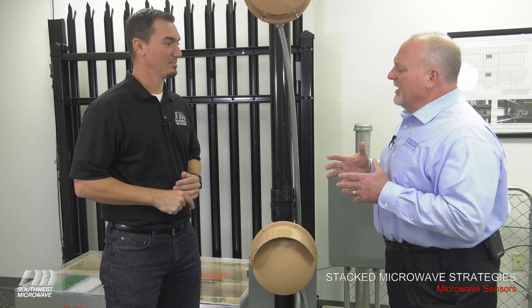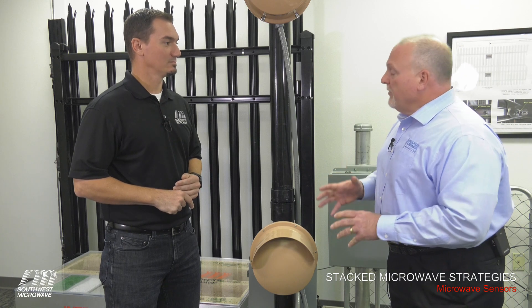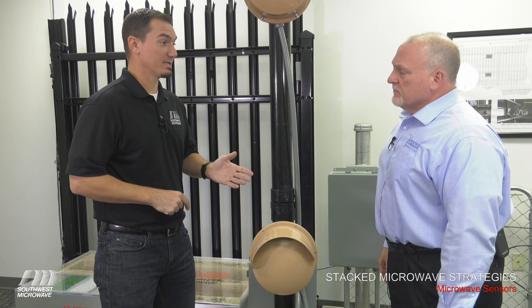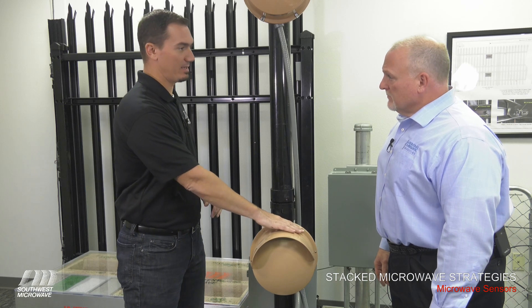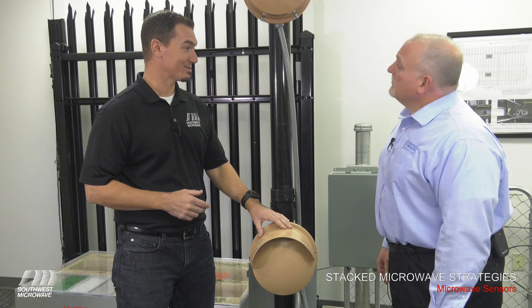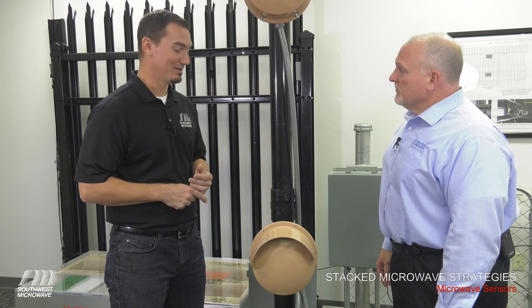What are some things we need to look at with the actual microwaves — are they all the same type or different technologies? When we stack the microwaves, this can be either a K-band or an X-band sensor. In most cases it's an X-band sensor, or a 334 digital microwave paired with a 300B analog microwave — that's common.